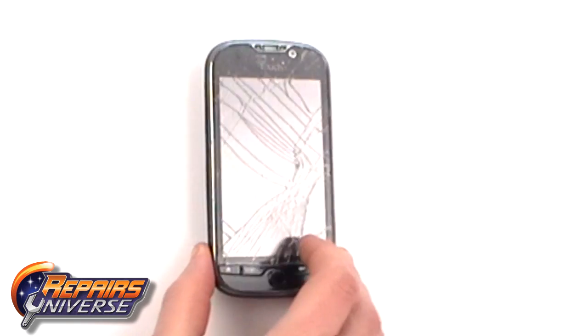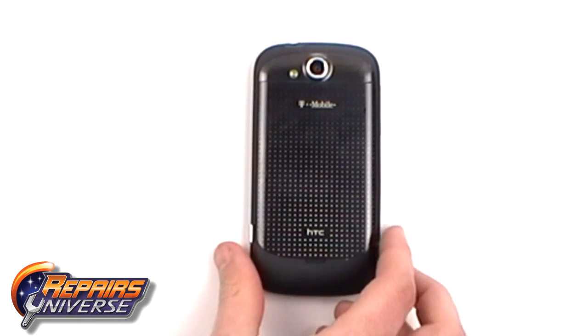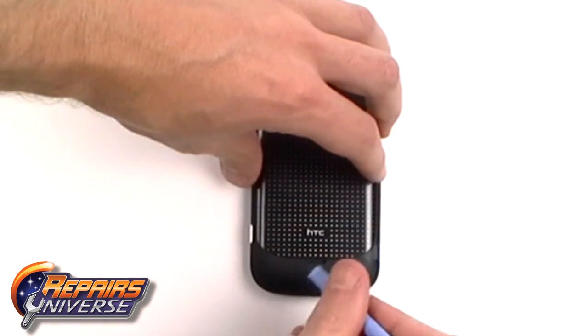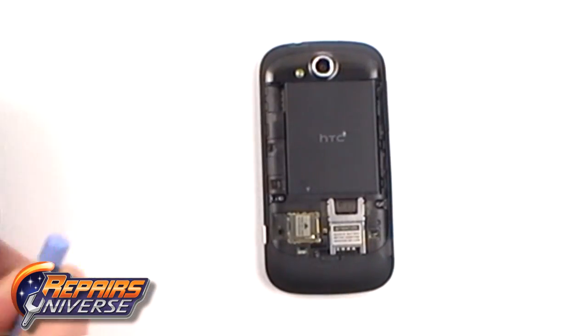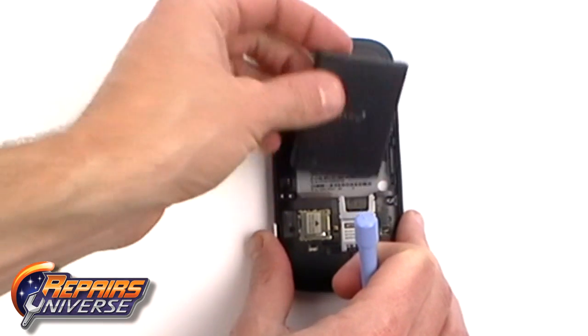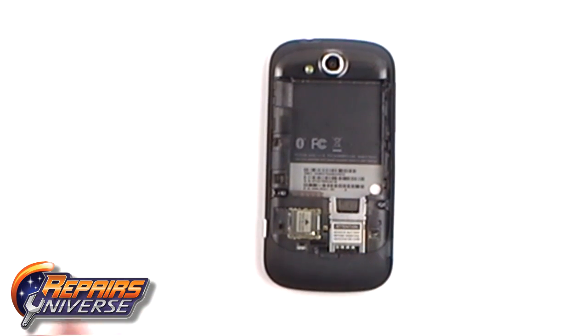This is the HTC MyTouch 4G and in this video we are going to show you how to take apart the phone so you can make various repairs. The first thing you need to do is remove the back cover from the phone, the battery and the SIM card and memory card if you haven't already done so.